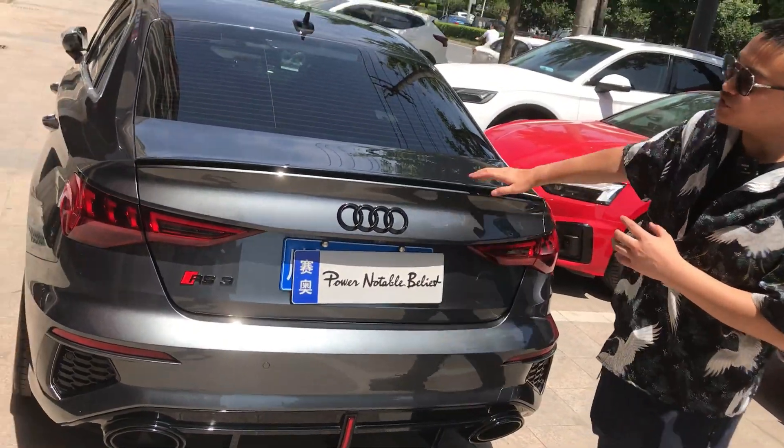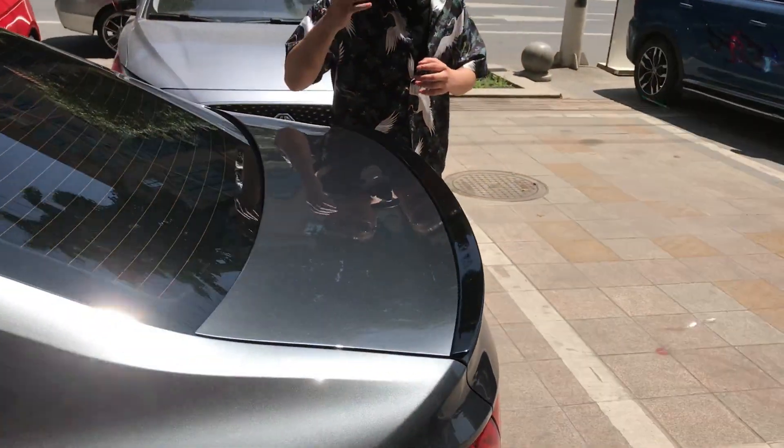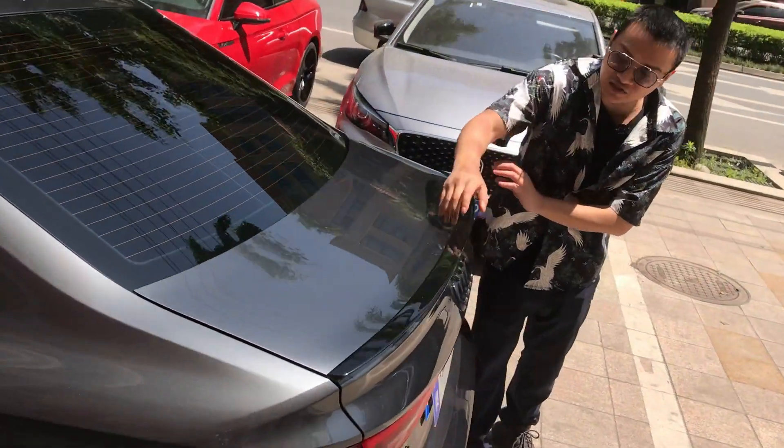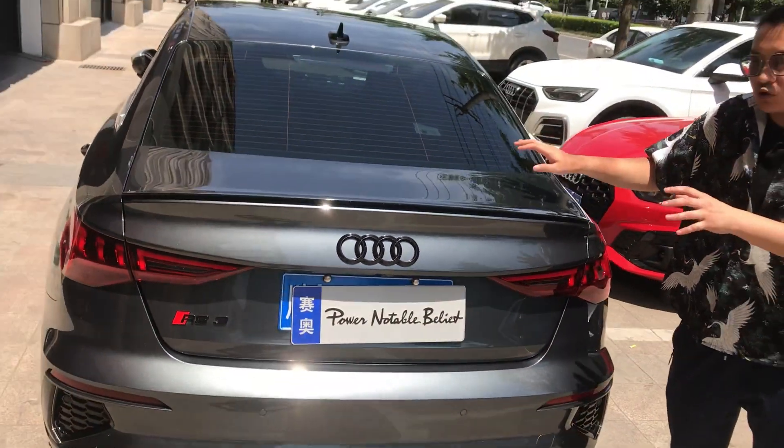We put a S3 black spoiler on it. You can see the spoiler — it's a very nice fitment and makes it look more sporty.